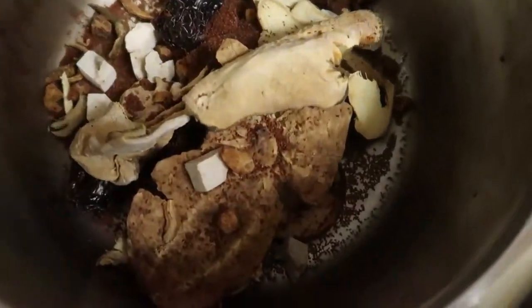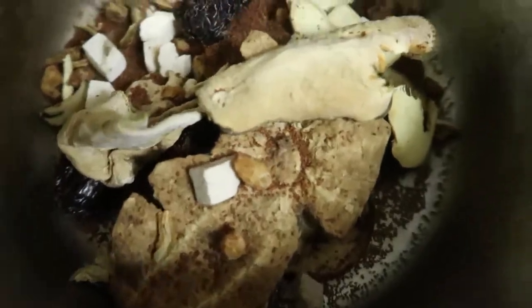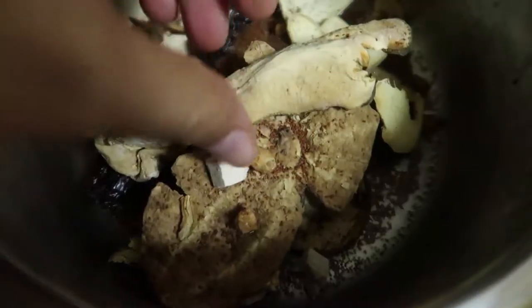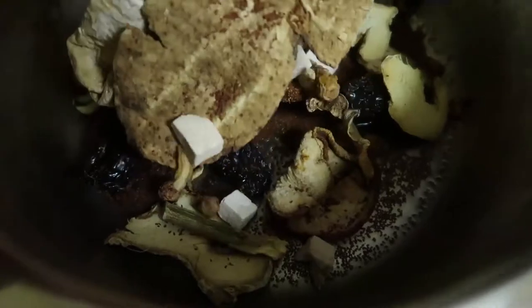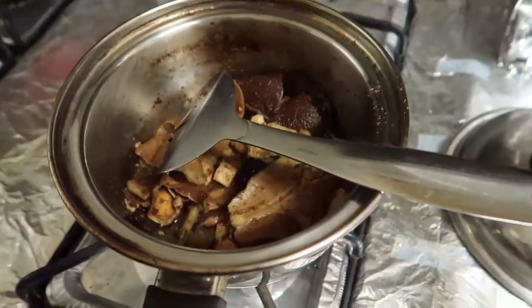Just to give you a sneak peek, these are the ingredients. Honestly, I have no idea what the heck they are. That looks like either a prune or a date, and then the other stuff — I don't know — it's unbelievable, but powerful. It's really powerful.